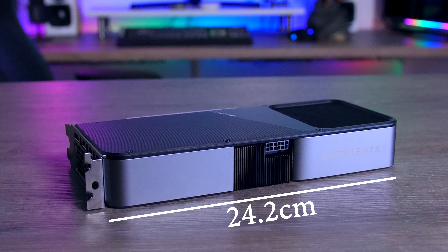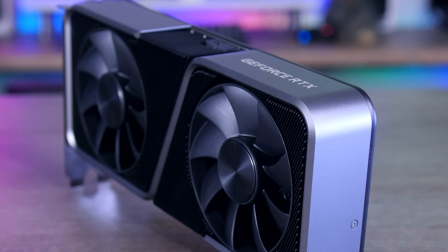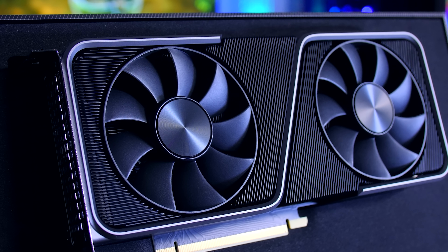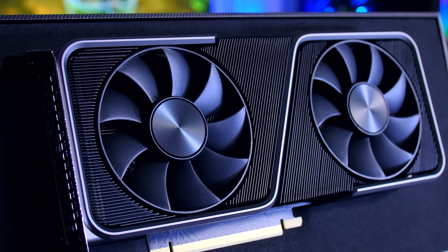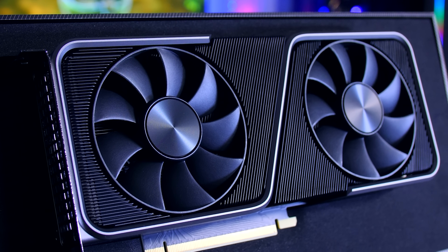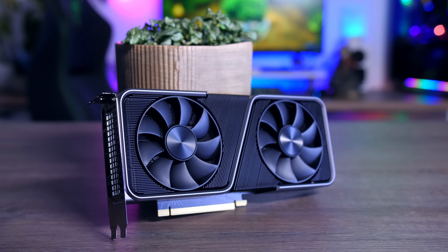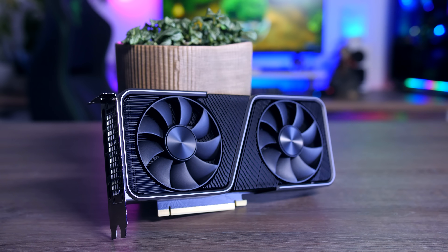Let's start with the design and dimensions of each card. Nvidia's Founder's Edition is by far the smallest with a length of 24 centimeters. It is exactly two slots thick and around 12 centimeters deep, which will be a good thing for anyone working with a small case. It is made completely out of metal and I would say it is extremely well built, and even though it does come down to personal preference, I think it's a very elegant, good-looking card.